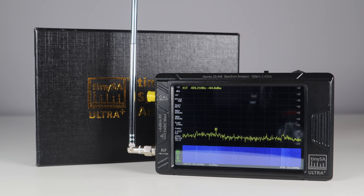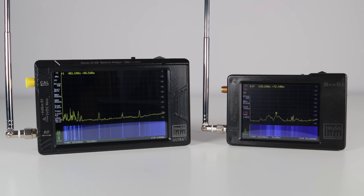From time to time I demo products on the channel and when I do, I don't like reeling off the specs and telling you what every single button and function does. Plenty of other channels do this and very nicely too. What I prefer to do is actually show you the item out in the field and the cool stuff you can do with it.